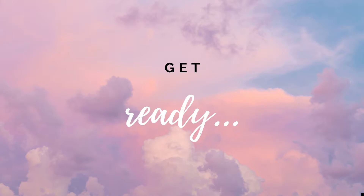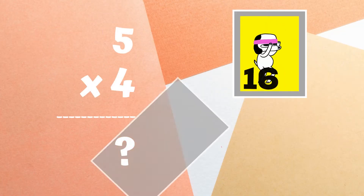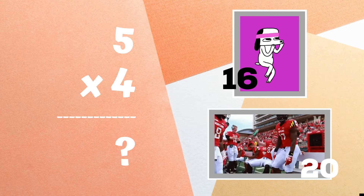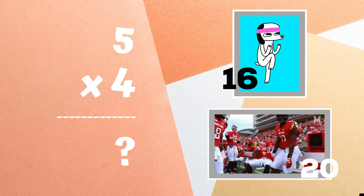Get ready. Five times four equals — if you think it's 16, do some high knees. But if you think it's 20, do the orange justice dance.